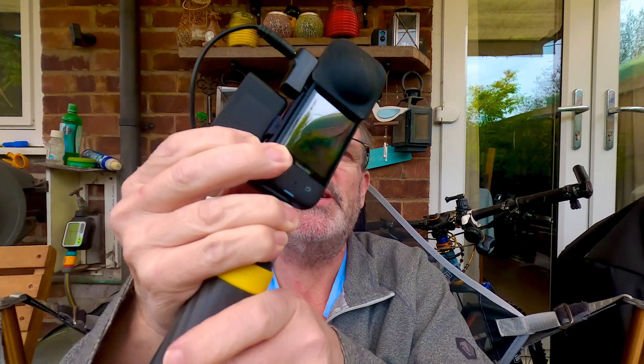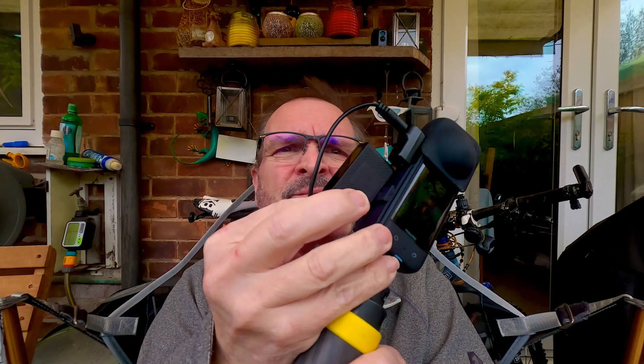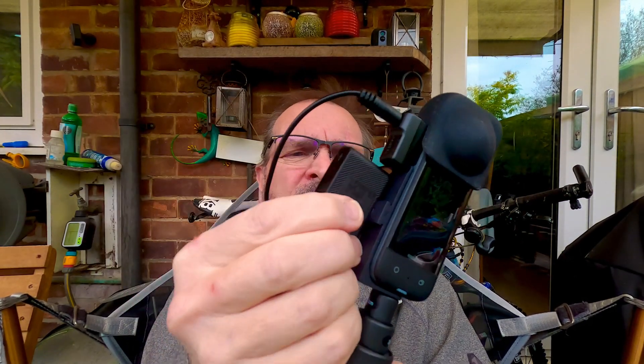Hello! So you've got an Insta360 X3 camera with a DJI wireless microphone attached via the bracket I showed you last time. What I'm going to show you today is how to set the best audio settings on the DJI wireless receiver. I'm going to unplug the camera, slide the receiver off, and put the camera down.